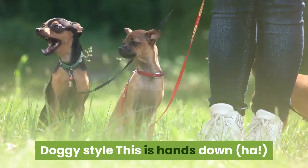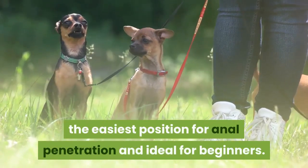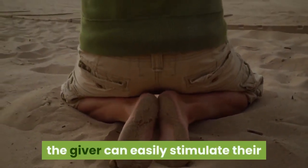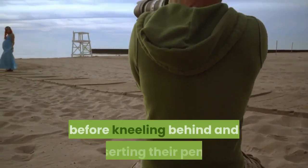Doggy style is hands down the easiest position for anal penetration and ideal for beginners. With the receiving partner on all fours, the giver can easily stimulate their partner's anus using a well-lubed finger before kneeling behind.